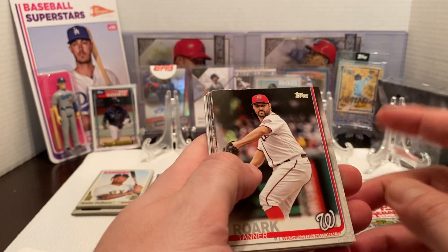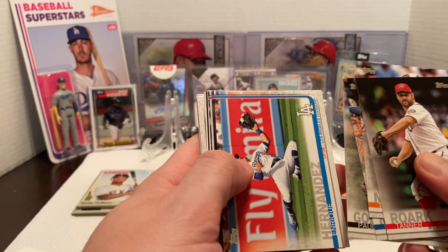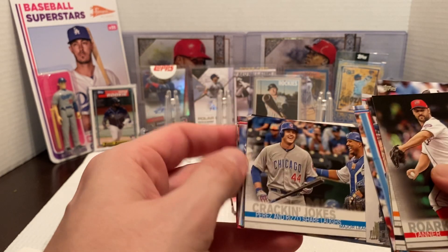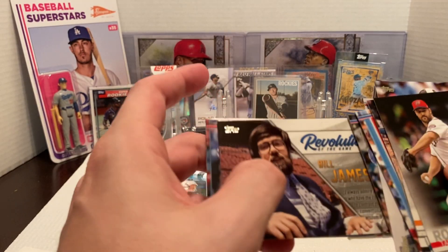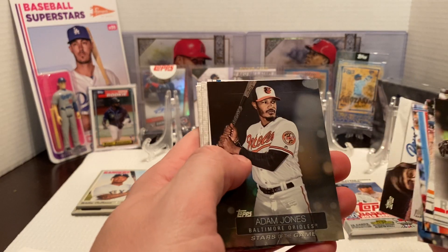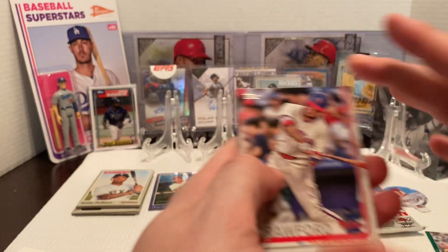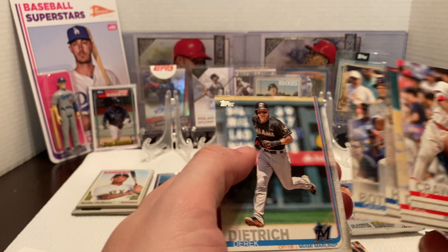For the 2019 Series 1 pack, we got Tanner Rourke, Trey Mancini, Nick Markakis, Paul Goldschmidt, Enrique Hernandez, Justice Sheffield rookie card, Washington Nationals stadium card, Kraken Jokes — Perez and Rizzo share a laugh, a Revolution of the Game Bill James insert card, Adam Jones Stars of the Game, Nicholas Castellanos, J.P. Crawford, Paul DeJong, Josh Hader, David Bote, and Derek Dietrich. Nothing crazy.